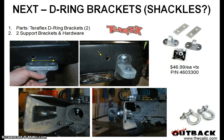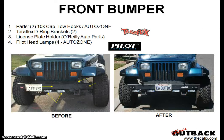Here's a before and after. You can see how the lights — I originally put them in the middle but it looked goofy — so the lights moved to the side, then I moved them again to the middle. Got a new license plate frame holder, put on the D-ring brackets, put on the tow hooks, and then added two more lights. In the end it turned out looking pretty decent for the front.